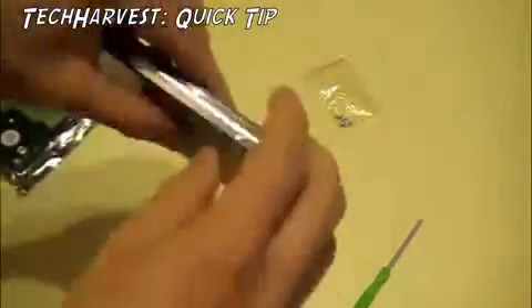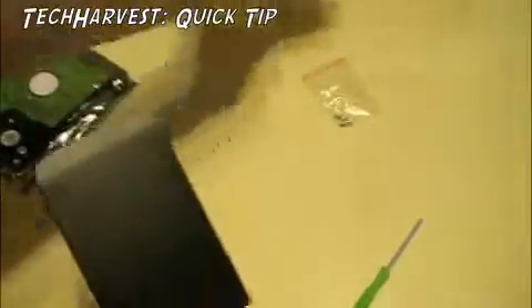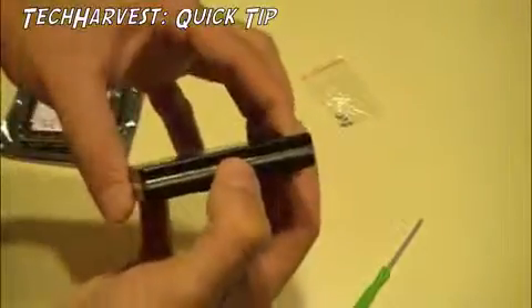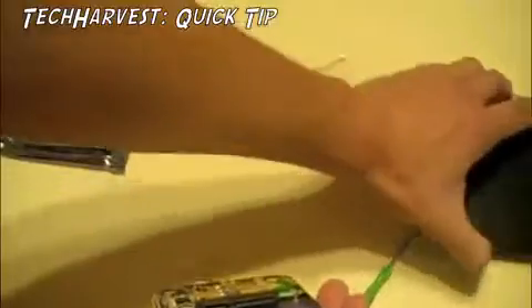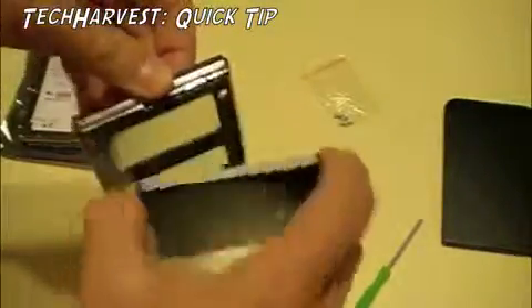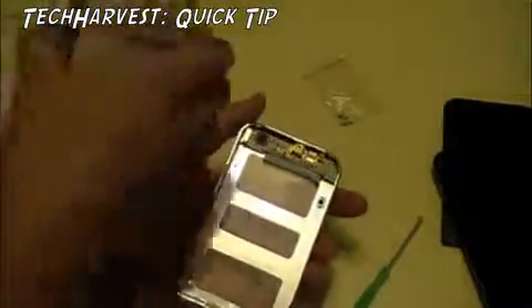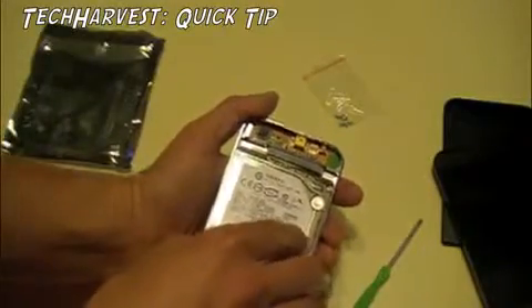Now we're just going to open this up and slide that out. What you want to do is open up both sides of this black case. Now you're just going to slide the drive in, match up the contacts, and slide it in.